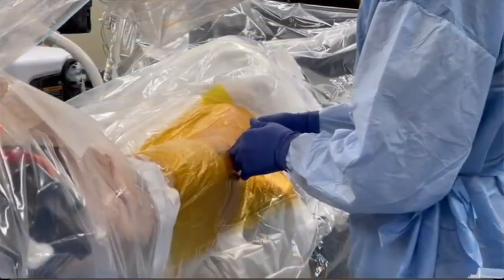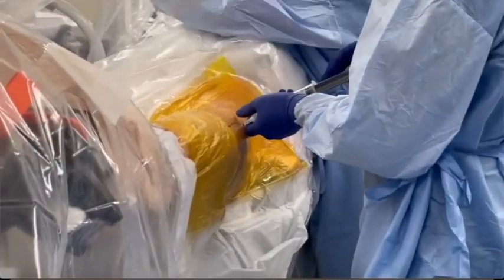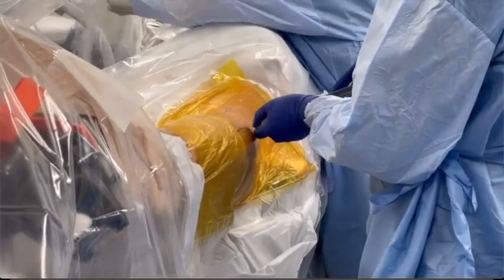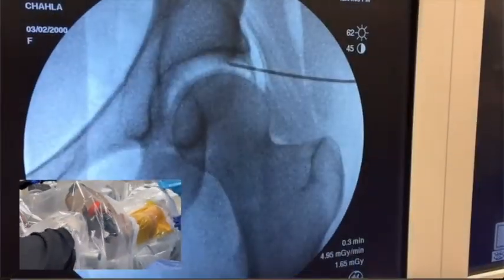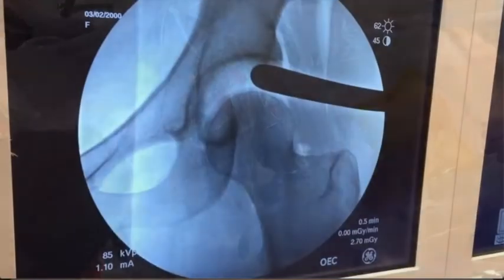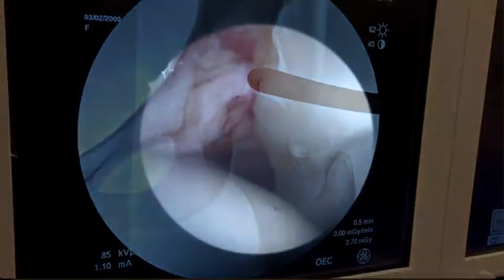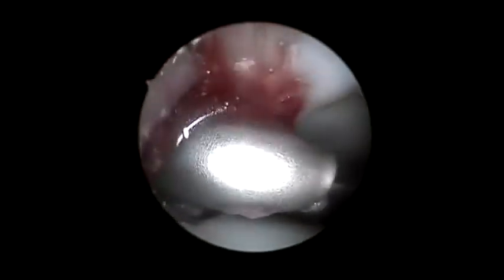The patient is then prepped and draped in sterile fashion. Under fluoroscopy, an air arthrogram is performed to disrupt the suction seal. Maximum traction of at least one centimeter is then achieved by adjusting the distal traction arm, visualized under fluoroscopy. At this point, adequate distraction is accomplished to allow for visualization of the central compartment.